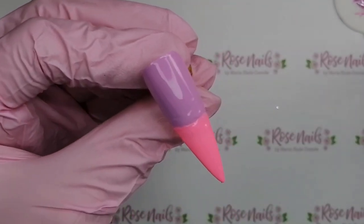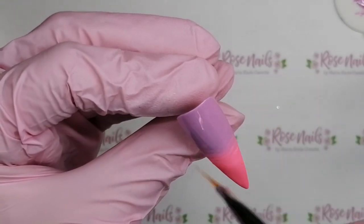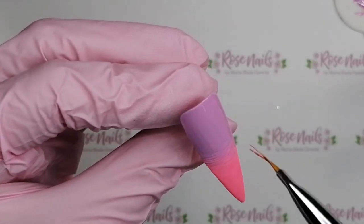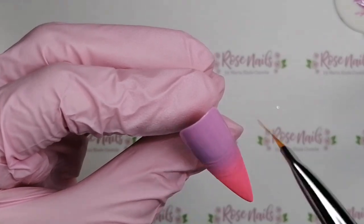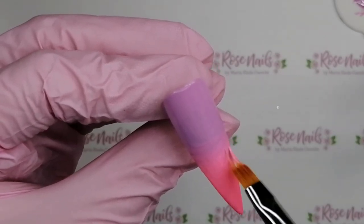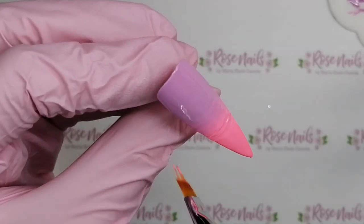If you're just doing an ombre and you're not going to be adding pigment powders and you have got lines, go over with base coat, hold it upside down before you cure it in the lamp, then top coat and all those lines will disappear and you'll have a perfect blend. Oh I had a bit too much pink on there so I was getting some of that pink off. Feel free to skip ahead to when the ombre finishes.